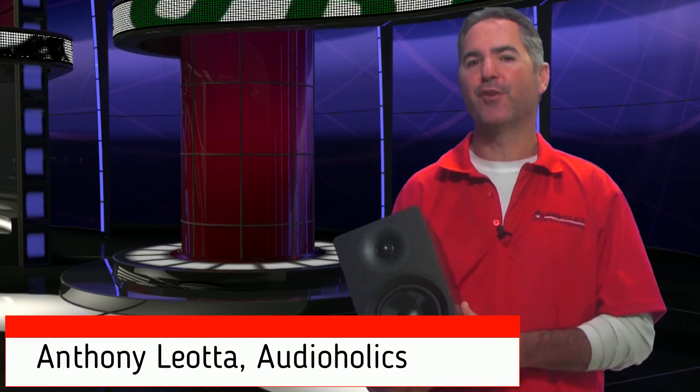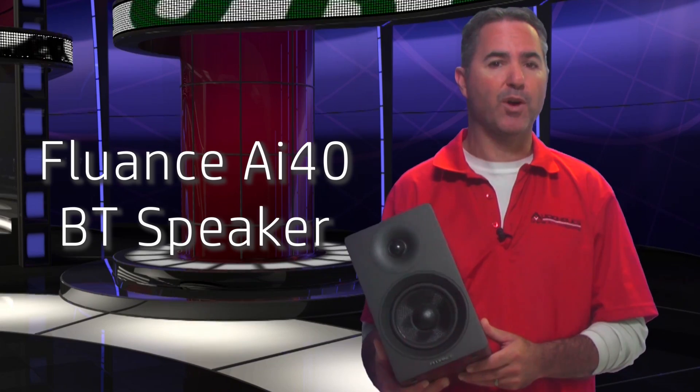Hey guys, Tony here for Audioholics. Today we're going to be looking at the AI40 from Fluance.